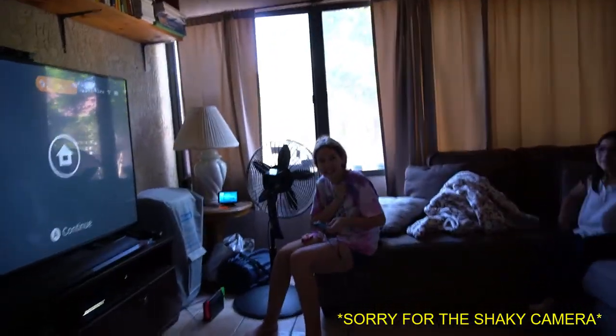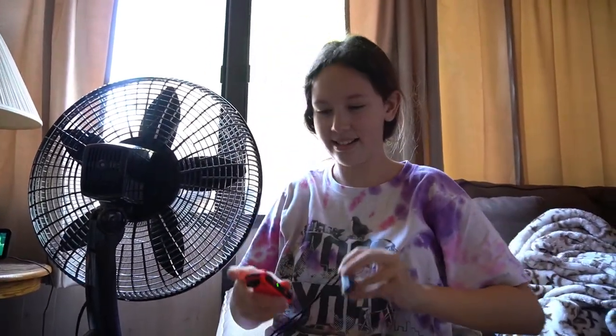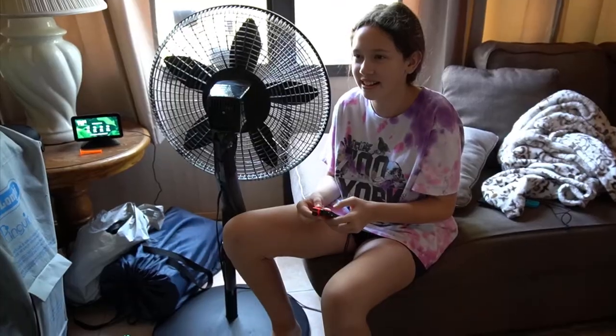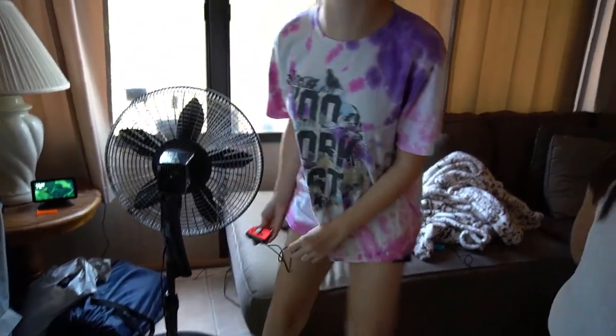I'm scared. You know how you were telling me how you wanted to shave your legs? Yeah, because they're hairy. Why are you recording me? Leave me alone. I talked to mom. She said I can teach you how to shave your legs. But they're going to get thick and hairier. We're going to vlog it. What? No! It's going to be an experience. This is scary. So the first thing first is you actually need to go take a shower.